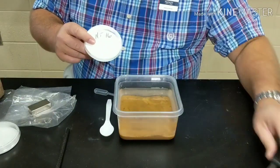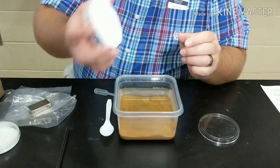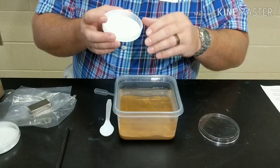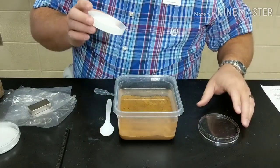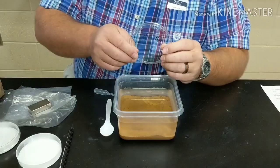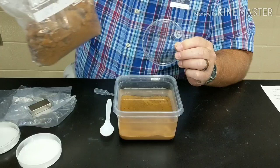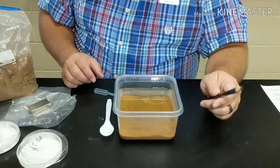You'll notice these petri dishes — I spray-painted the bottoms of them white. This white color is going to help later on when we start looking for spherials, because it's really going to highlight those spherical shapes amongst the other angular shapes. I also used a wax pen and wrote NT 16 — again that's the number of the bag — so everything's marked and stays together.